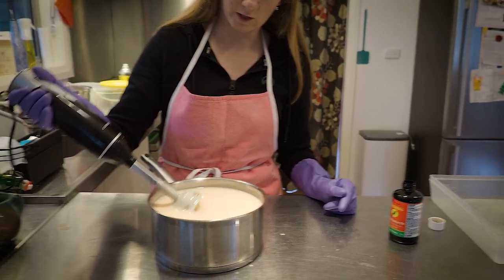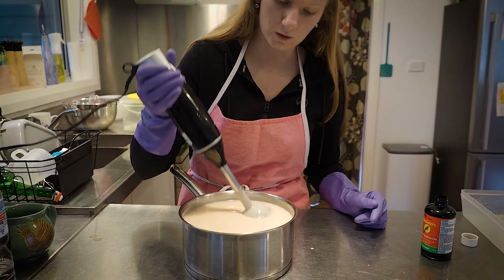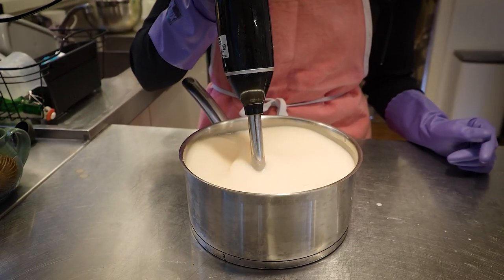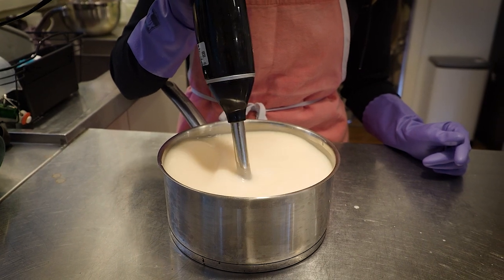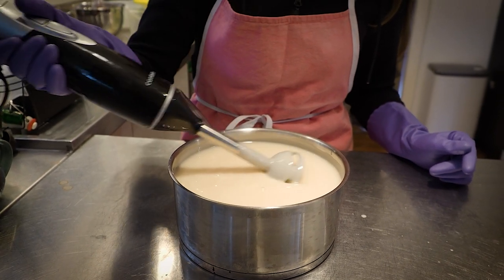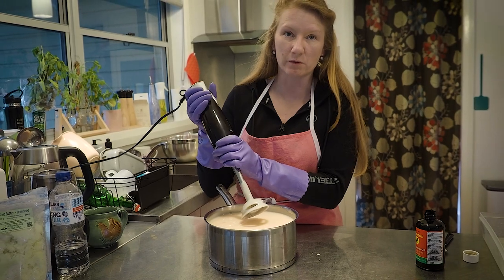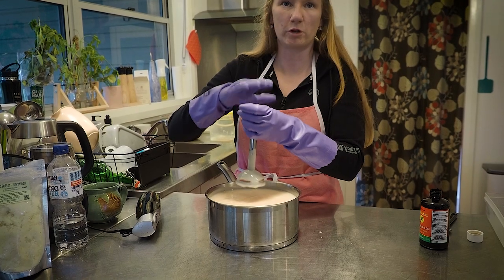We're very nearly at trace — I would probably call that trace now, but I'll go just a little bit longer. It's turning to the consistency of thick custard, as I call it, and you can see it's changed color quite a bit since we first started.